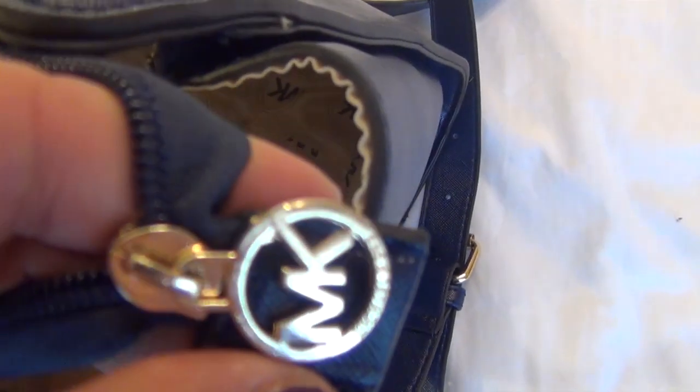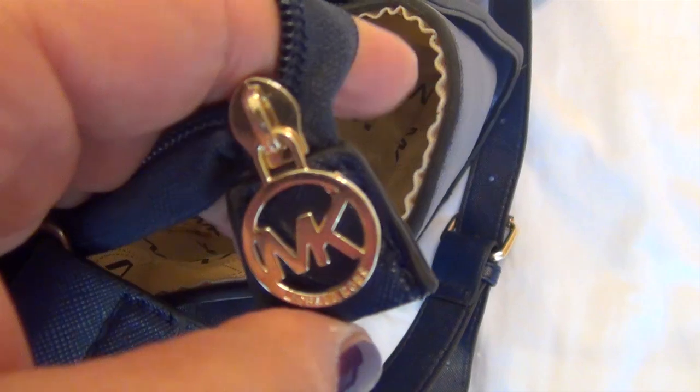Let's talk about hardware on the zipper. For the real Michael Kors, you have the Michael Kors tab — it's a beautiful, heavy-duty zipper. On the fake one, the zipper is obviously not the same color. This one has gold; the fake one is navy blue, and the tab says 'MK' on it instead of having the Michael Kors name formed. You can also hear the difference in sound — that's a dead giveaway. If you have a Michael Kors bag that has an 'MK' tab instead of the full name tab, that would be a fake.